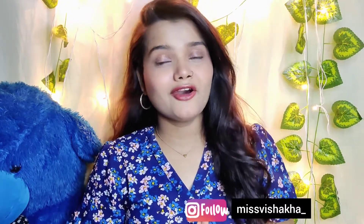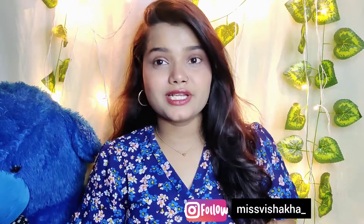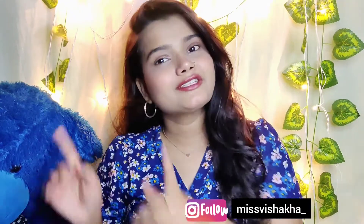If you haven't subscribed, please subscribe and press the bell icon. You can also follow me on my other platforms. Let's start!